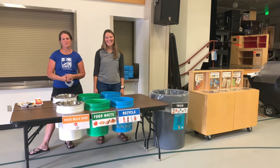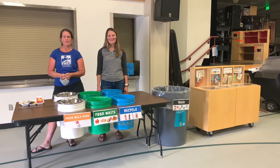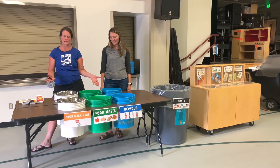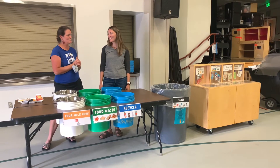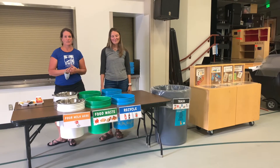Hi everyone, I'm Ashley and I work with SWEP, the Sierra Watershed Education Partnership. We are here today to introduce our new cafeteria waste sorting station. My friend Melanie is here from the town of Truckee, and she's going to be explaining why it's important to sort our waste at lunch.